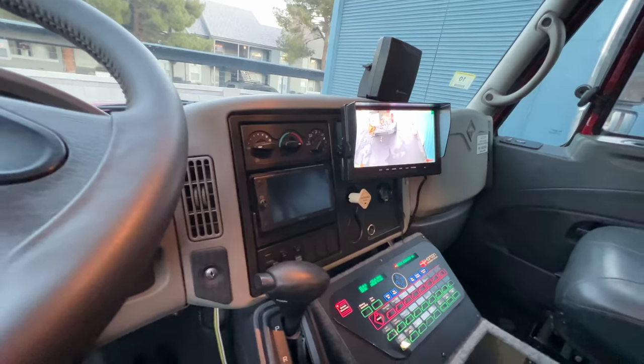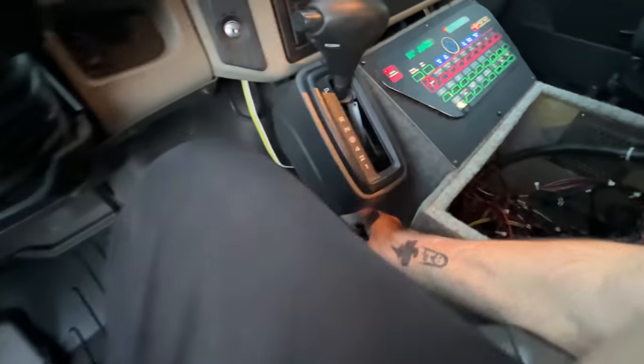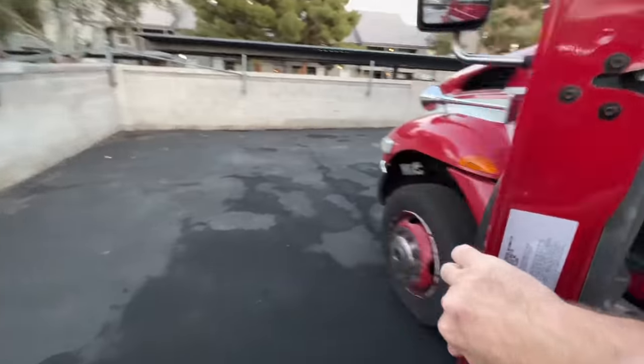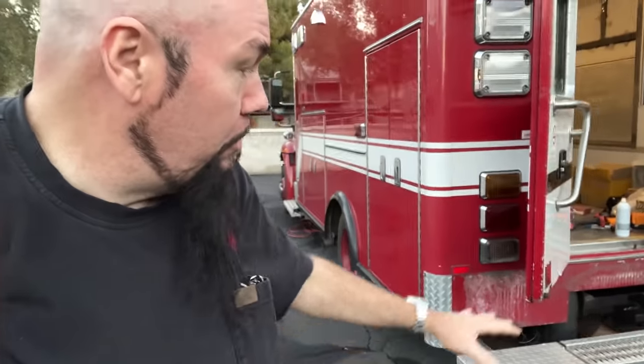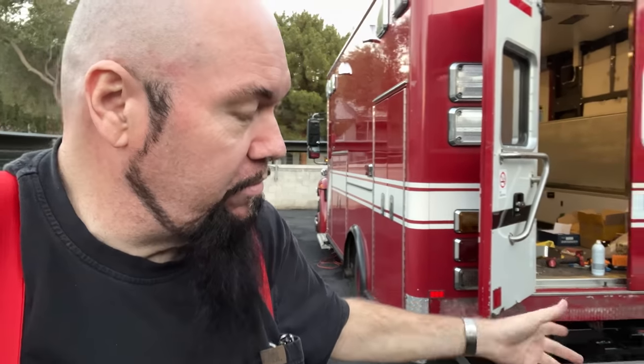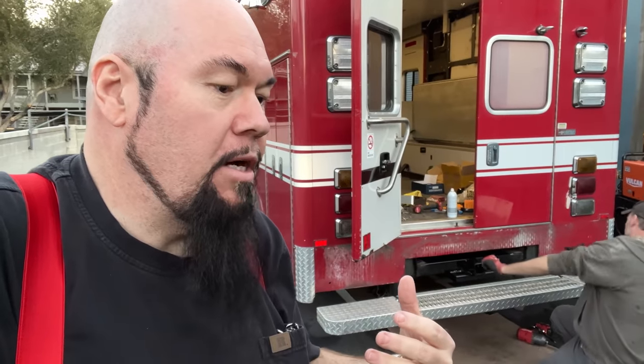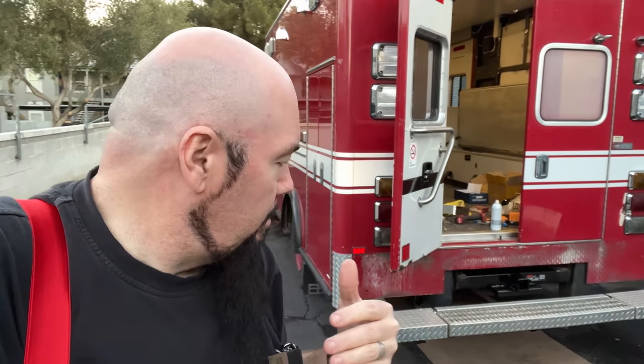This thing is going to be so sweet. I wanted to talk about the hitch because it comes up a lot on the forums. We're members of several van life and ambulance forums. Adding a hitch to these things is always a challenge because the box sits on top of the frame and usually extends past the frame by four or five feet. You have to figure out where to put the hitch and what you're going to be pulling.